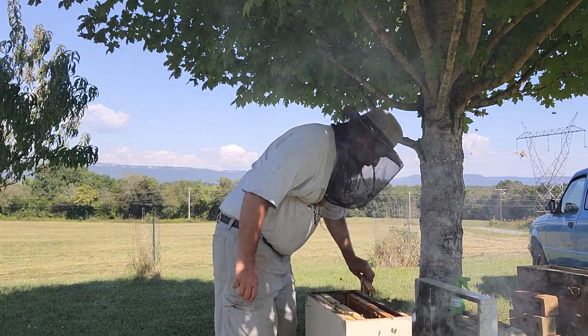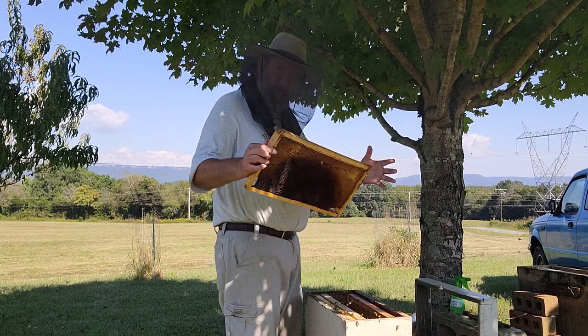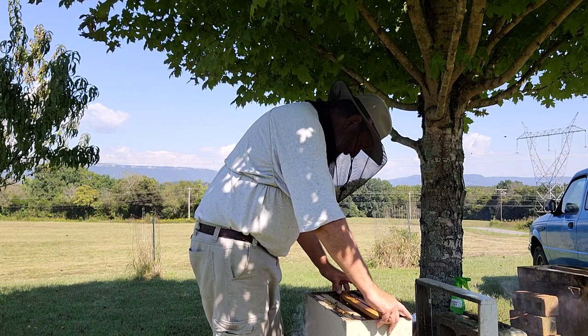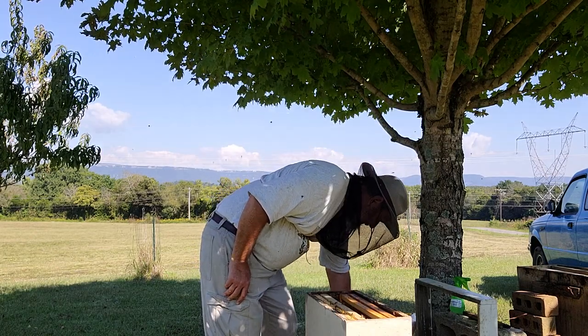I am getting ready for winter. As hives pull back and draw down their size, I pull out the empty frames. That's what these are - empty frames from hives that are pulling back.